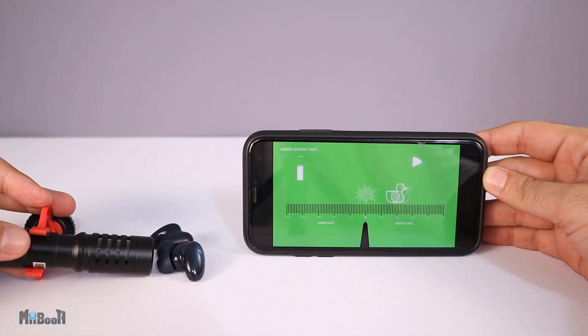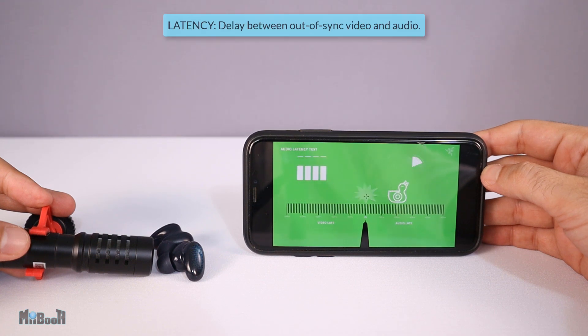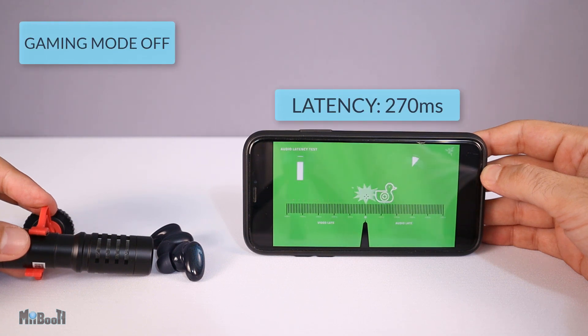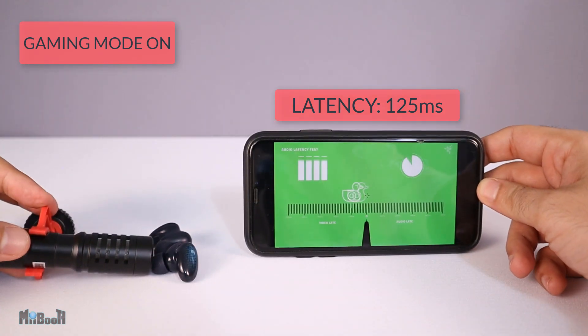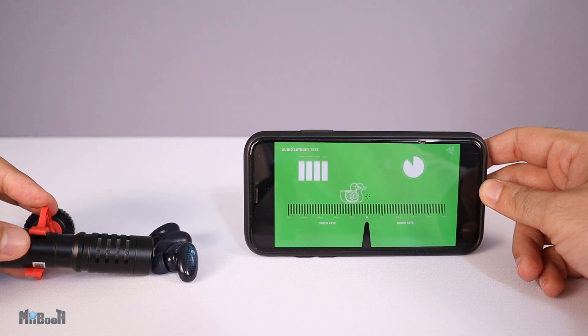I did a quick and simple latency test on the earbuds. Latency is the delay from when a sound is made in a video to when you hear it in the earbuds. Wired earphones have a very low latency of around 10 to 15 milliseconds; wireless have a little more. These have a latency of 270 milliseconds in normal mode, and when I switched to gaming mode it dropped to 125 milliseconds — a reduction of 54 percent. If you want to know how I tested this without complicating it, let me know in the comments and maybe I'll make a short tutorial.